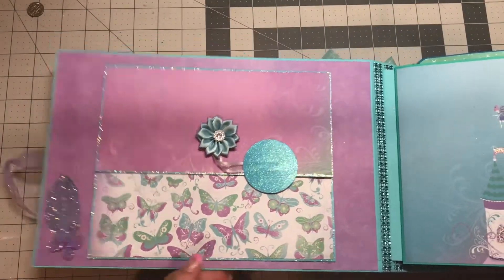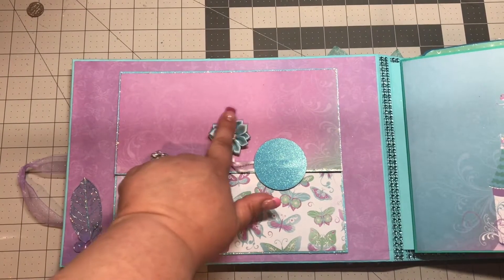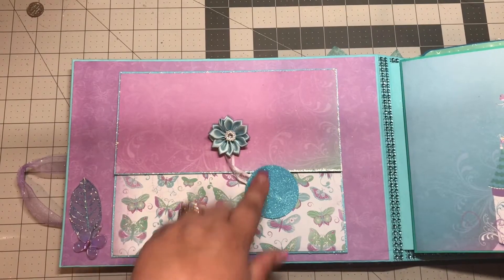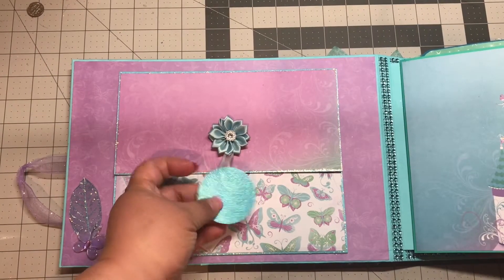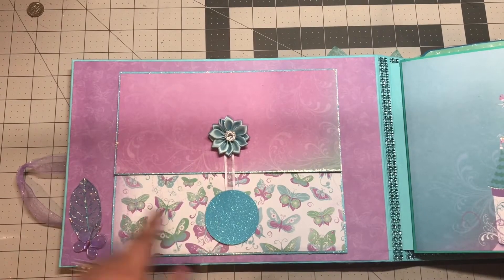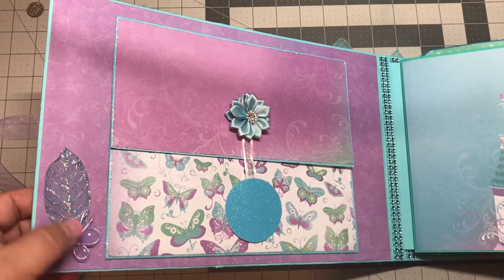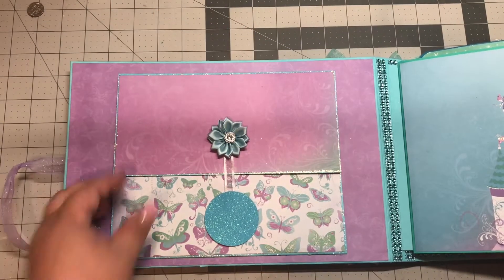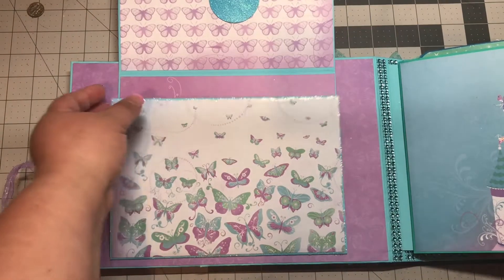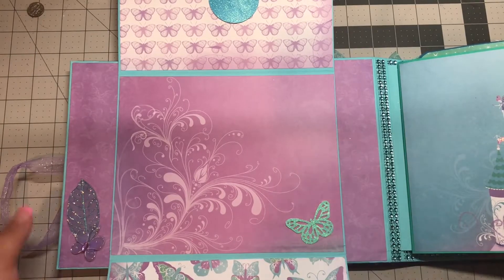Here, this flower I got off Amazon — it has a nice crystal center. This is more of that glitter paper and it can be used as a photo mat. Here is another skeleton leaf with another butterfly. And it opens up — another Martha Stewart butterfly.